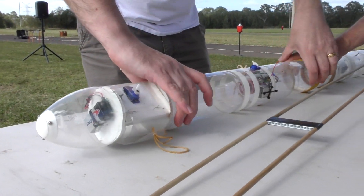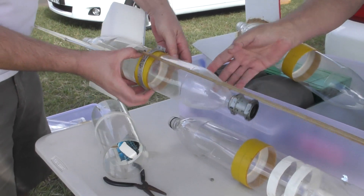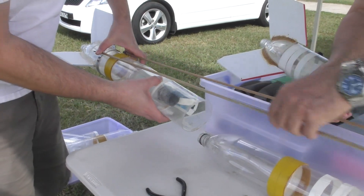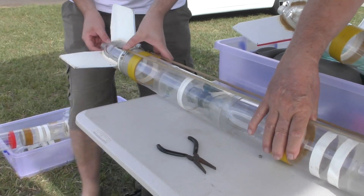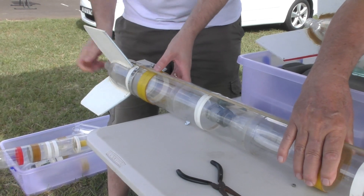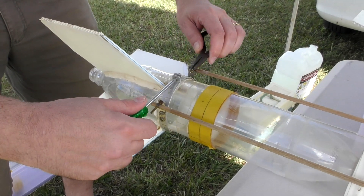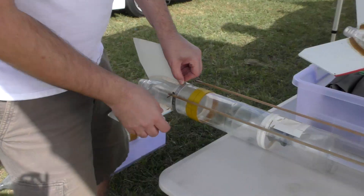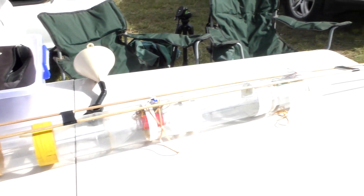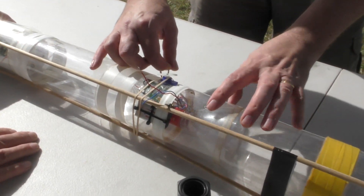The boom is just made from wooden dowels as before. One end of the boom is mounted at the very bottom of the rocket on an aluminium ring, which provides the anchor point for the pivot points of the boom. The whole ring is then just tightened around the bottom bottle, and we have to orient this so that it's not interfering with the parachute.